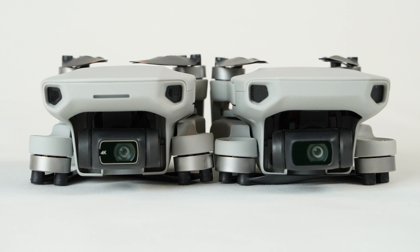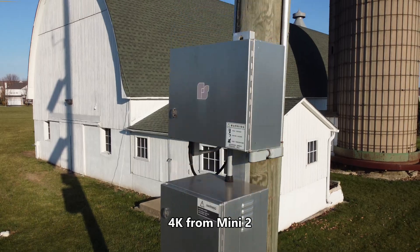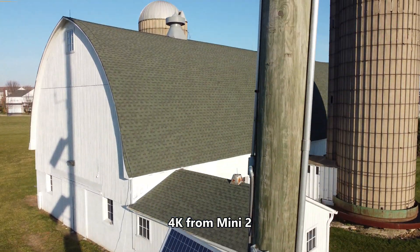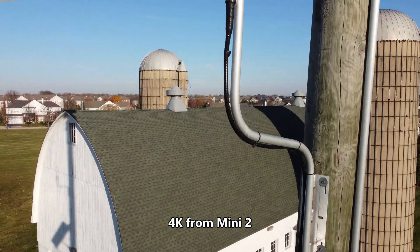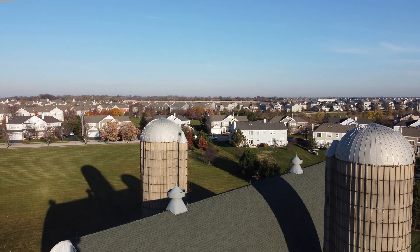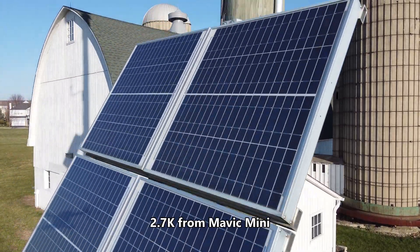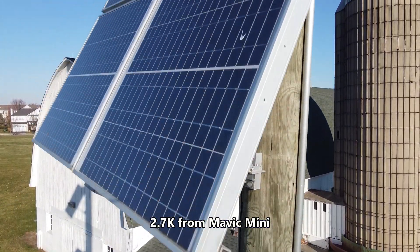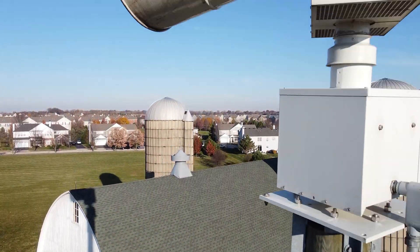The camera on both drones is very similar, except the Mini 2 camera is a whole lot more capable. You're able to shoot 4K at 30 frames per second on the Mini 2, whereas the original Mini is limited to 2.7K at 30 frames per second. You're also going to get a higher bit rate — this one records at 100 megabits per second — which means more detail, more information, more clarity, and a better video. The Mini 2 also has digital zoom: up to 4x when shooting in 1080p, and 2x zoom when shooting in 4K.